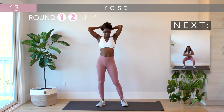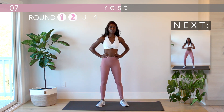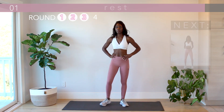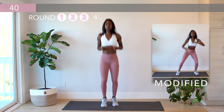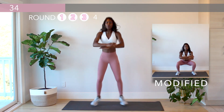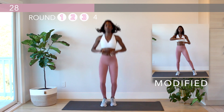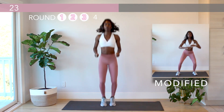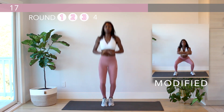We are halfway through this workout. On to round three — into the pogo jumps to squat. Let's hold strong here and keep up our momentum. We want to keep that heart pumping for this whole 20 minutes.